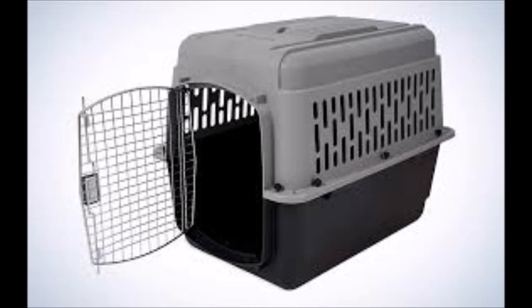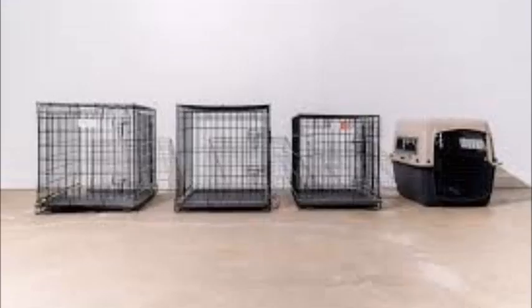Step 7: Leave the house. Once your dog is comfortable spending time in the crate with you nearby, start leaving the house for short periods. Return before your dog gets anxious. Gradually increase the time you're away.